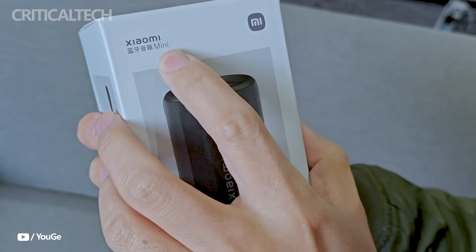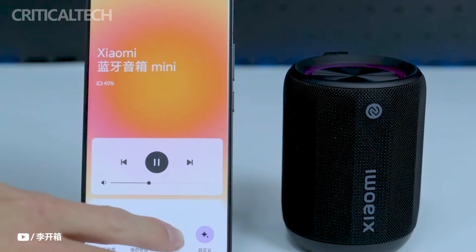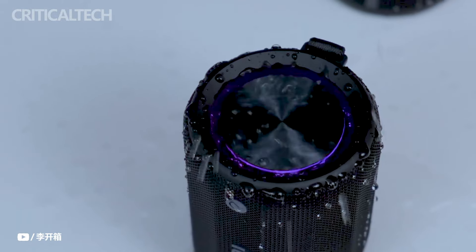Offering qualities like wear resistance and scratch resistance, this chic and robust speaker type is made for outdoor use and will keep its outstanding appearance even under challenging conditions. Although it is available in China, there is currently no information available about its availability worldwide.